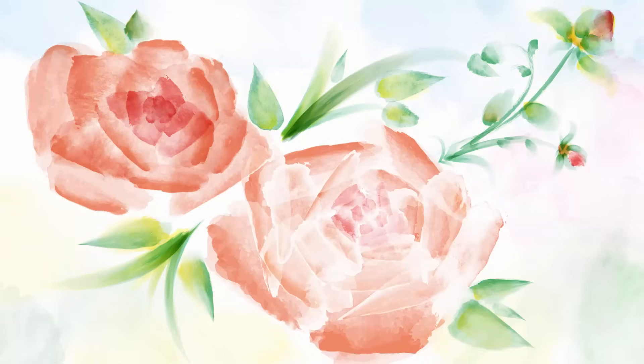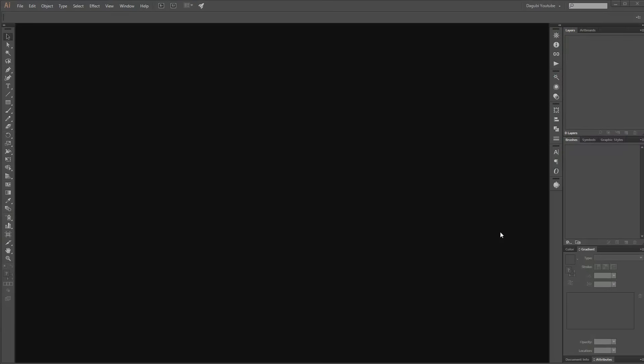Hi there. Welcome to another Adobe Illustrator tutorial. My name is André Krueger from Daguvi. In this tutorial I am going to show you how to draw with watercolor brushes in Adobe Illustrator.